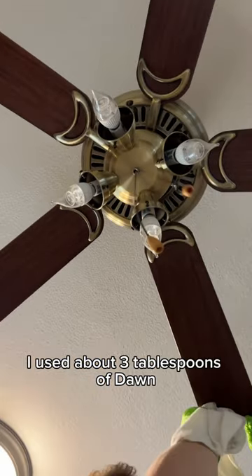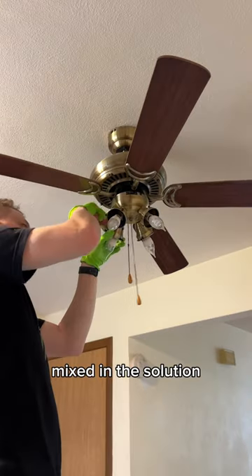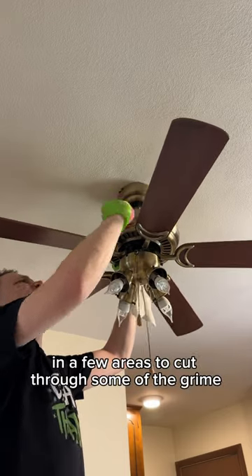So it was going to take a little more elbow grease to get everything clean. I used about three tablespoons of Dawn mixed with some warm water in a bucket and a three towel system: one to clean mixed in the solution, the other just wet to rinse, and a dry microfiber towel to buff. I also used a Scrub Mommy in a few areas to cut through some of the grime.